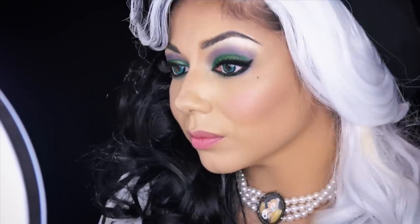Going back to that black liquid liner, I'm going to add a little beauty mark underneath my eye, just to glam it up.